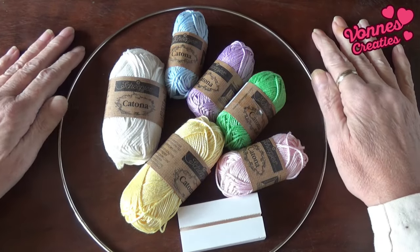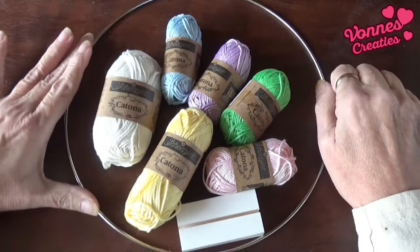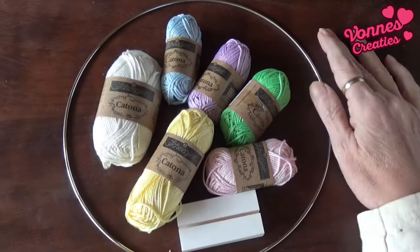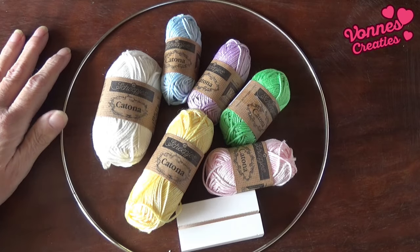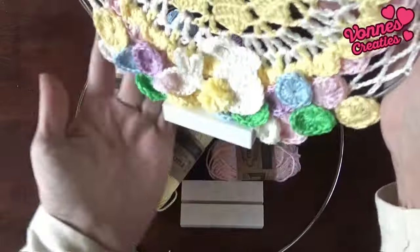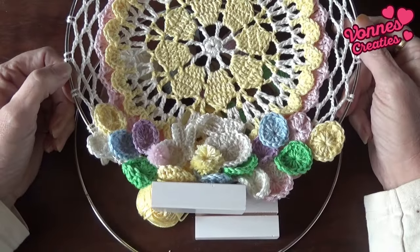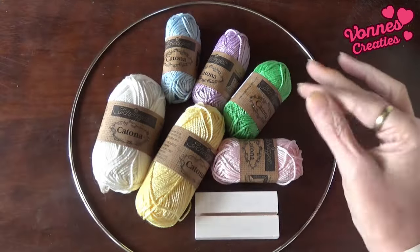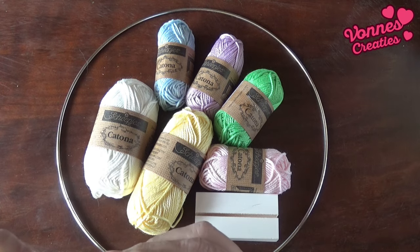Welcome to a new tutorial. I have here a very nice package from Tieneke, from 2de Hands Wolwinkel. And I have a steno also from Tieneke. And what are we going to do with that? The paasmandala. Ook weer in zo'n houder, net als de kerstmandala. Het is allemaal katoen. Pakketje kant-en-klaar, ongehaakt bij Tieneke. En ik ga haken met haaknaald 2,5 mm.